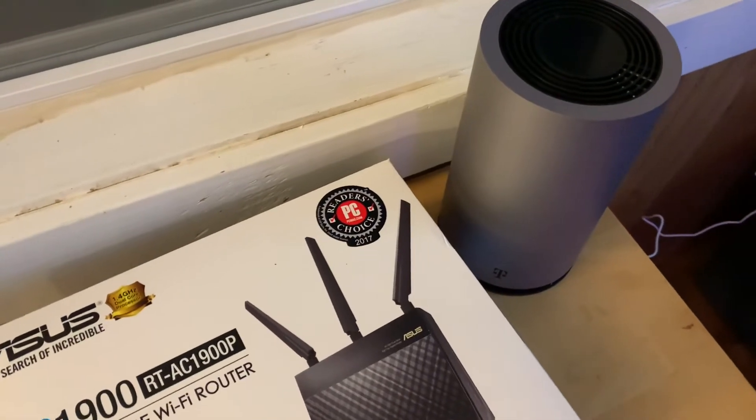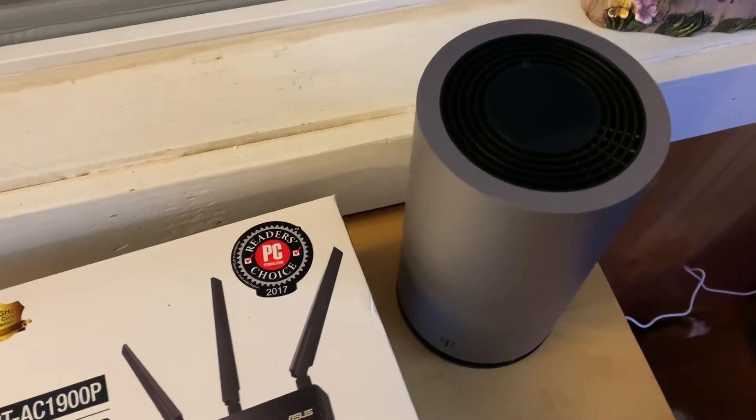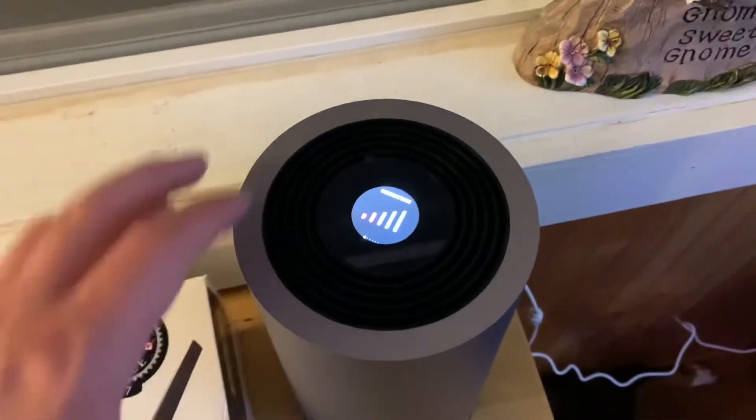Hey everyone, it's Endless again, just checking in to give you an update on the T-Mobile hotspot router. It's actually really cool, I really like it so far. We're getting about two out of five bars.